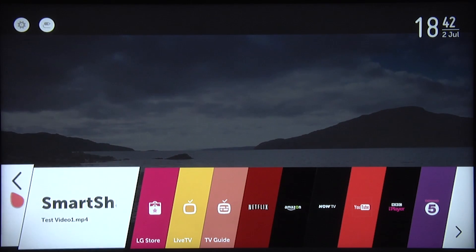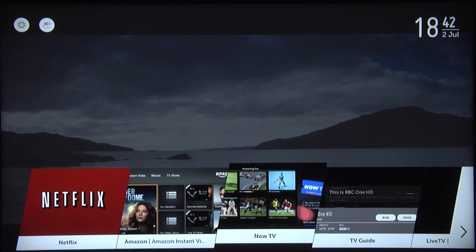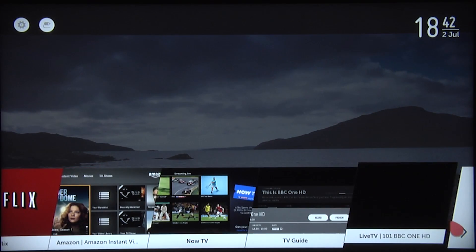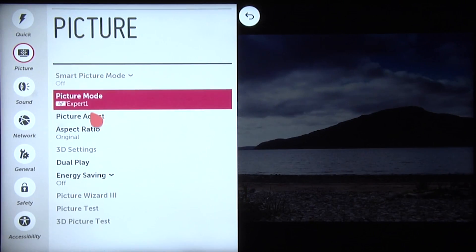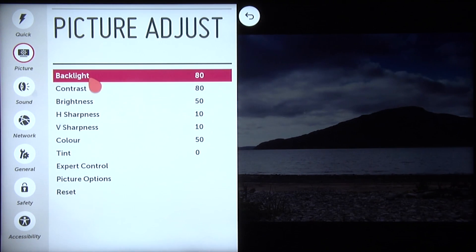LG's new WebOS powered Smart Plus platform is superb, revolutionising Smart TV and winning an AV Forum's reference status badge in the process. The menu system has been integrated into Smart Plus but still includes plenty of calibration controls.